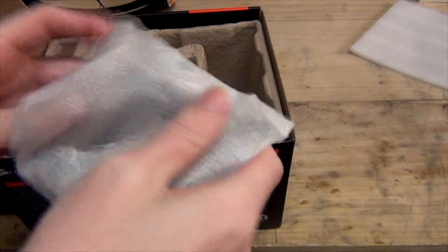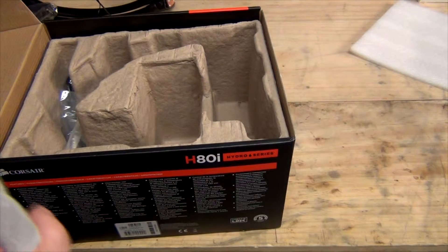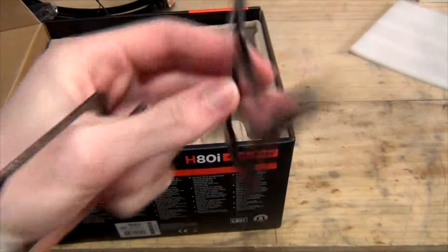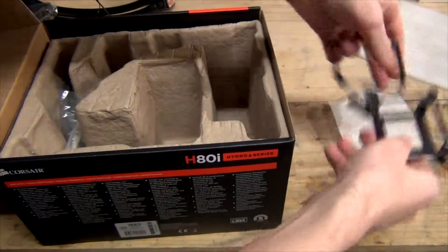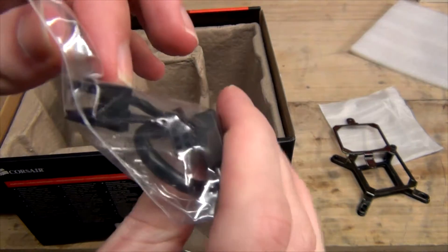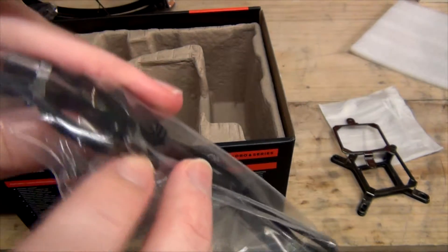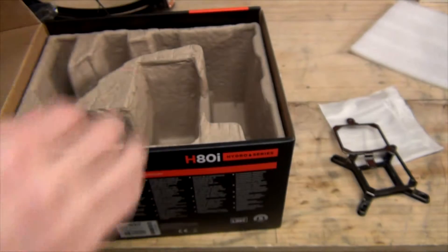In the box we've got the hold-down plates — the AMD one, nice and shiny — and in the same bag the Intel hold-down plate, the back plate, with plastic on the side that goes pressed up against the motherboard so you don't short anything out. We've got a fan connection cable to the CPU fan header, a fan connection for the pump, the Corsair Link connection cable, and the USB 2.0 front panel connection to get Corsair Link working.